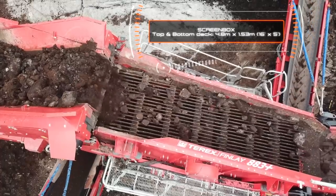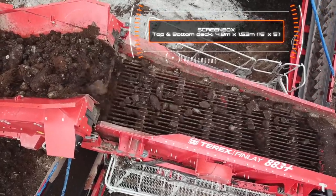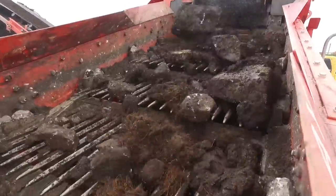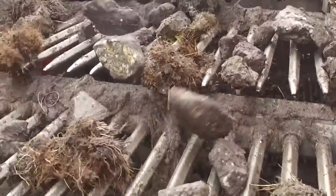These updates will also be carried across to plants configured and built with the optional Spallix screen box. One of the components we have carried across onto this plant is the class leading screen box. It features two forward facing true full size 16x5 screening decks.